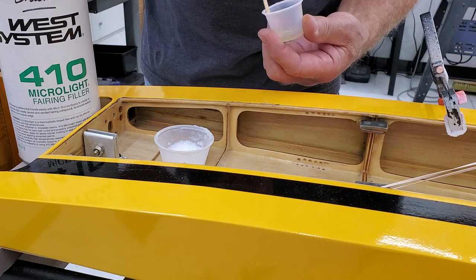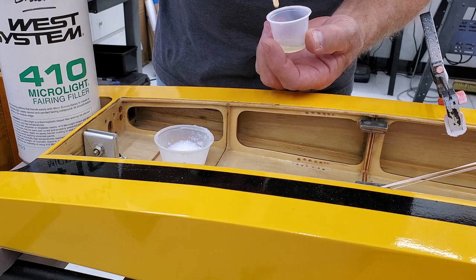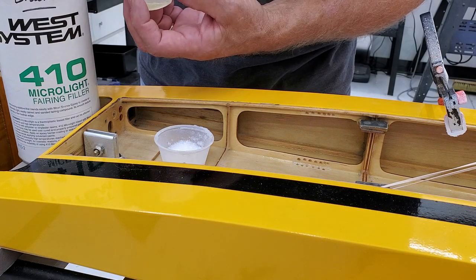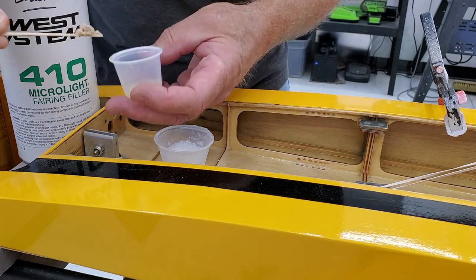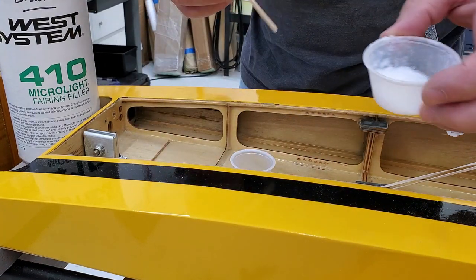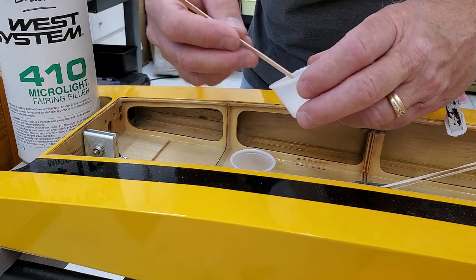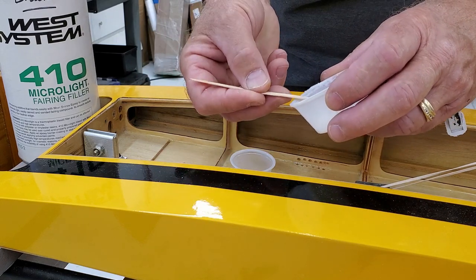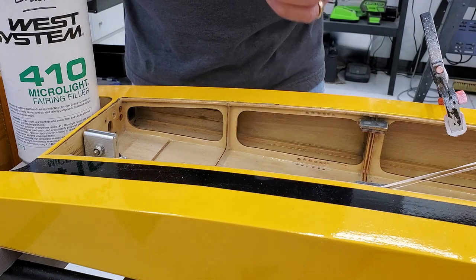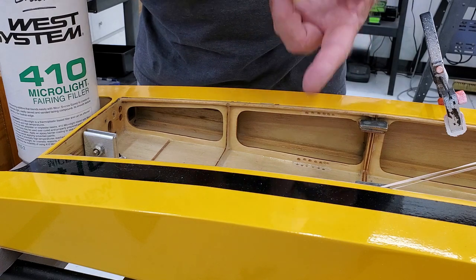We've got our epoxy mixed up here, just a very small quantity. Remember that brown filler? We're going to drop a little bit of that in just to give it a little bit of color. And this is the colloidal silica. Some of you have also noticed — and this is what I appreciate about you guys — you're very observant and you keep me honest. I appreciate your comments and I want to hear what kind of things you want to know and what you want to see.